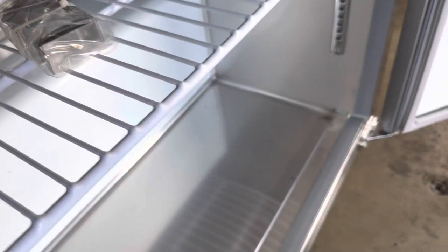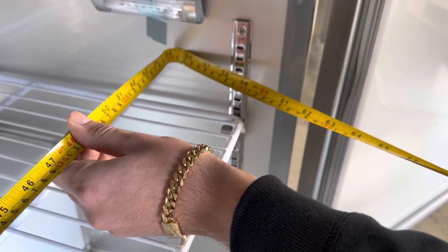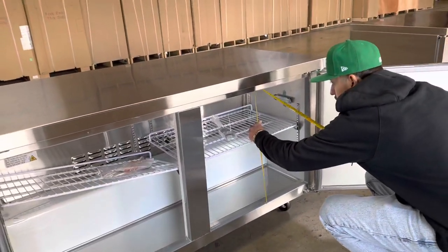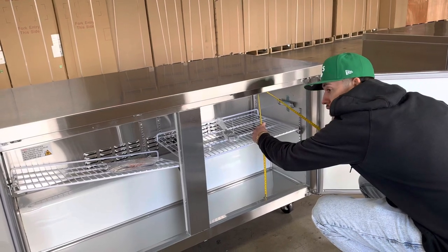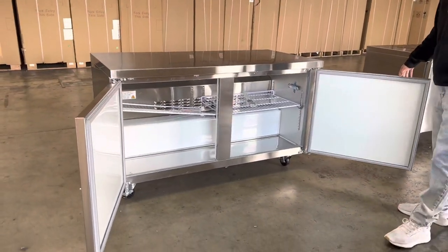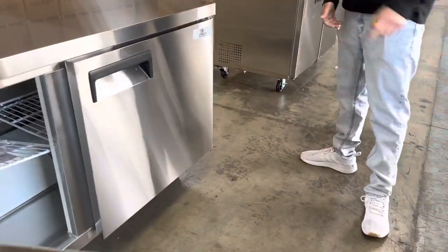Left to right you're looking at about 55 and a half inches, and the overall height is about 23 and a half inches. So those are going to be your interior measurements for this under counter fridge.